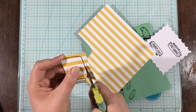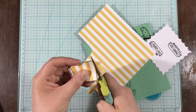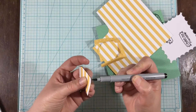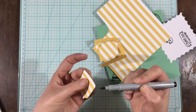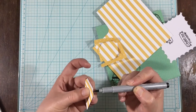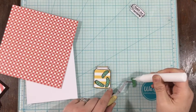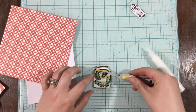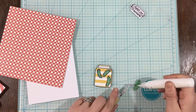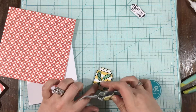Once they are all stamped out and heat embossed, I'm going to use my scissors and just trim around the edges. This is sped up twice as fast as I'm actually cutting because I cut so slow. When I cut out images, I make sure I turn the paper and not my scissors. Once they were all cut, I added some black marker around the outside edging — a little trick I learned. It covers up that white core of the paper and gives it a more finished look.